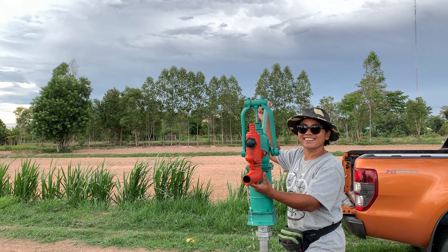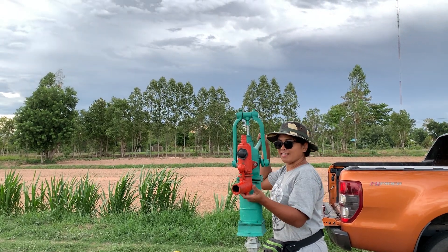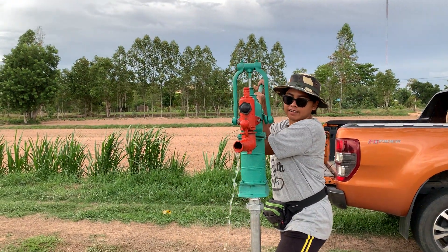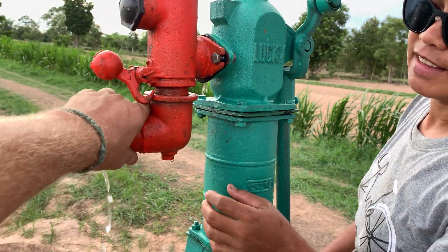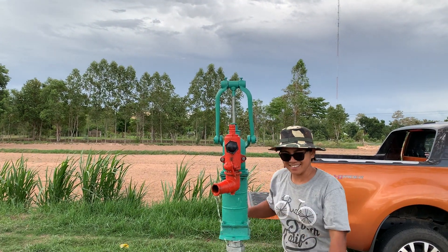Let that go, let it drop. Let it drop. Okay now just pump it. No, let it go and drop, like that. Hold it. Okay pump it now. Hey, we struck water!